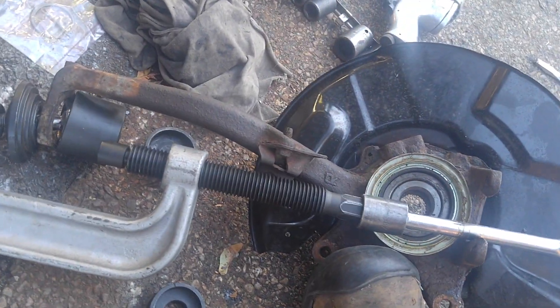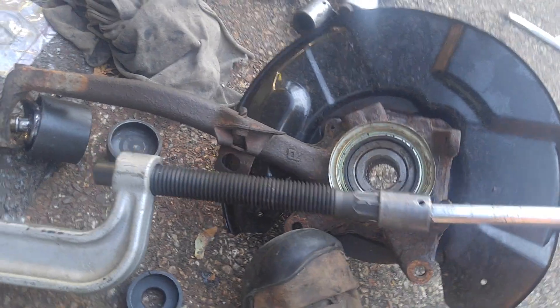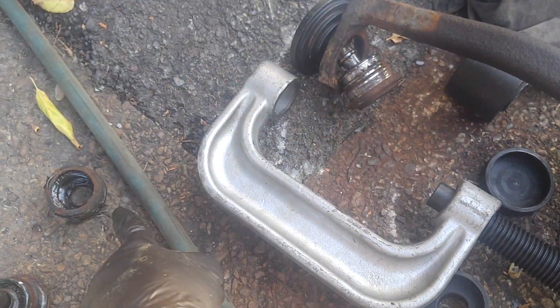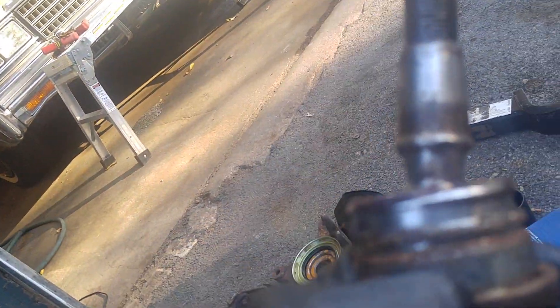There she blows. Right tool for the job. The hardest thing is holding all the pieces — the old bottom of the boot. That's the new ball joint. That's the old one. The ball joints aren't that bad — well, they're half worn. It's time to change.